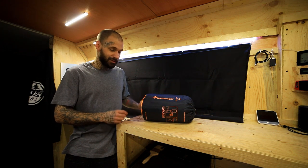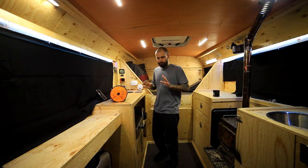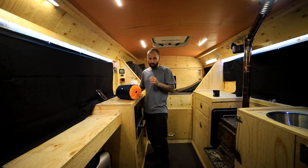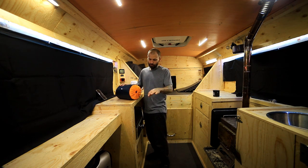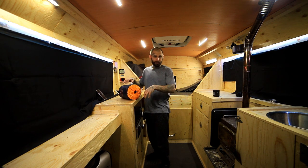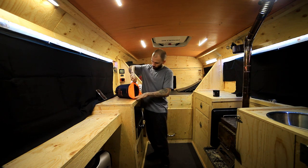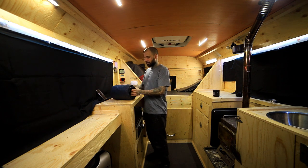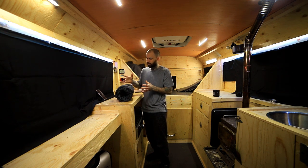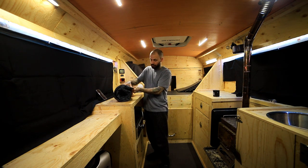Let's get this guy out of the pack and see what it comes with. One end of this stuff sack is actually a pump sack, and it is connected. There are drawstrings on one end as well as the other. The orange end is the opening to get the pad out, and the gray end is where the pump sack is connected. This pad is insulated not with down fill, but a synthetic fill, and that contributes to the size of it. It doesn't compress down very small, but it is squishy and you can definitely feel the insulation in there.